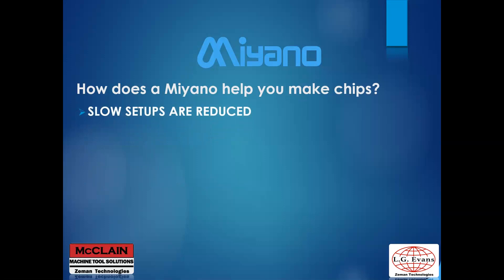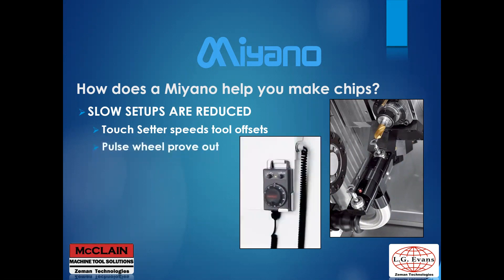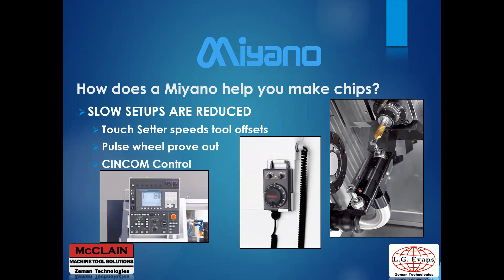Miyano can help you make more chips by reducing slow setups. Adding a touch setter can help speed up tool offsetting and setup. Using the pulse wheel mode for program prove-outs makes prove-outs faster while still being safe. The SimCom control has many built-in features to assist with tooling setup, programming codes, split screen editing, timing code displays, and programming capability that may not be found in other controls.